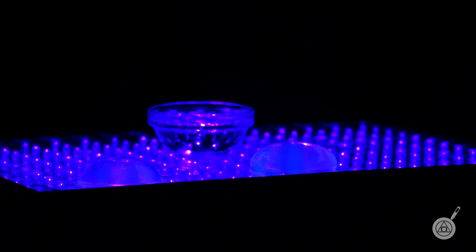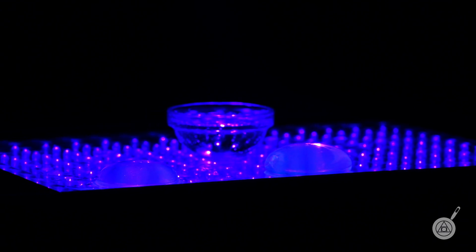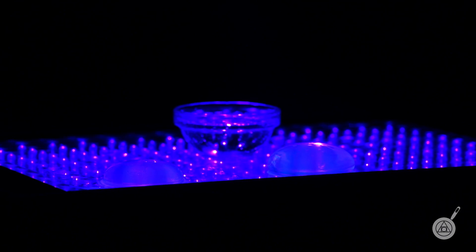They actually look more cool in person because you get a purplish tinge effect that unfortunately the camera is not able to capture. I think they're amazing.